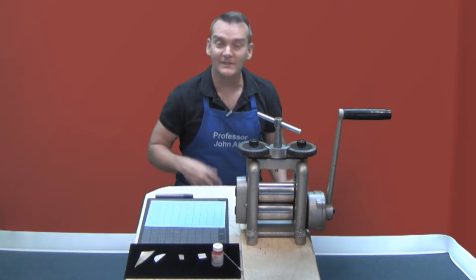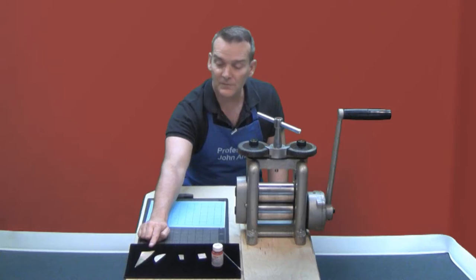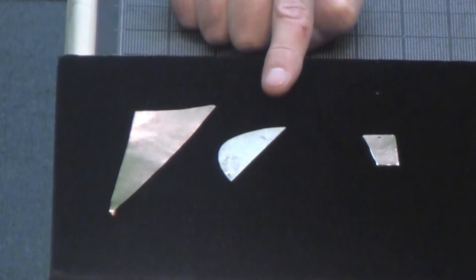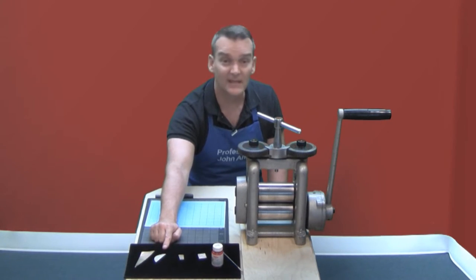To do this you're going to need the following items. First you'll need some thin gauge copper sheet metal — this should be between 24 and 28 gauge. Next you'll need a piece of silver sheet metal. This is sterling silver sheet and it could be anywhere between 22 to 20 gauge or 18 gauge in thickness.